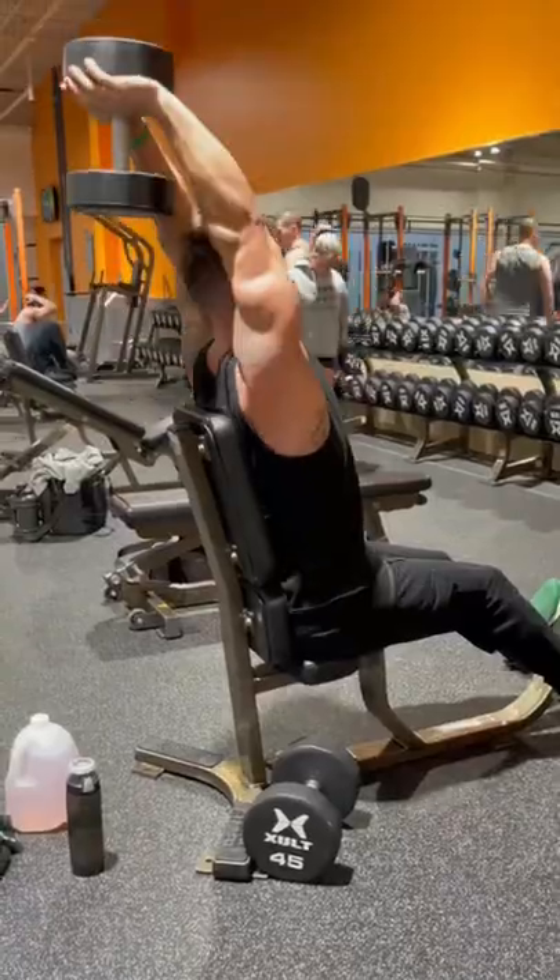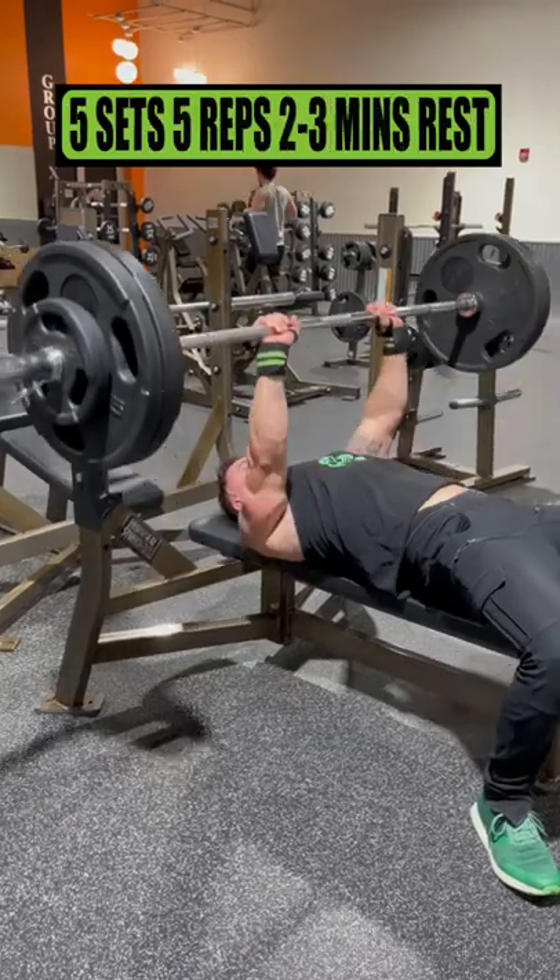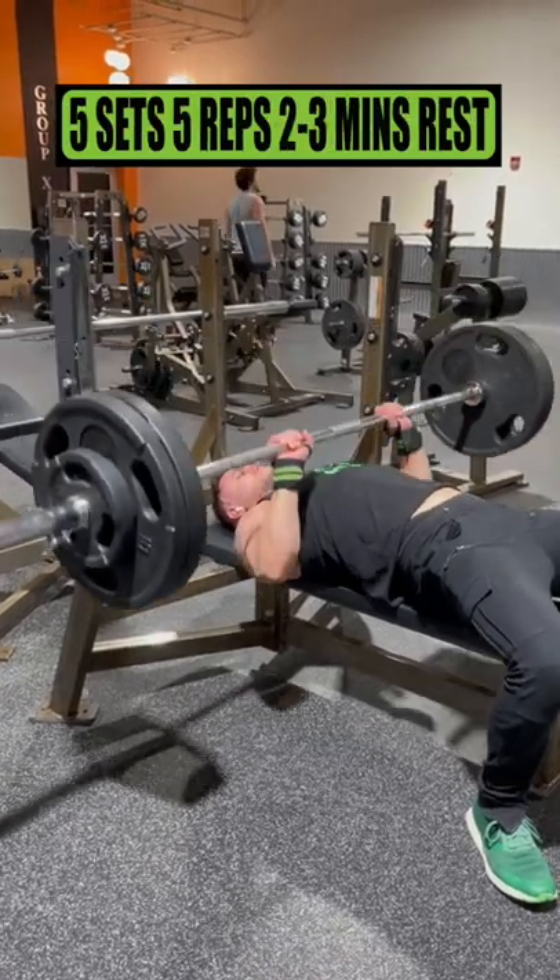Get them tricep gains out of this world with this gym workout. Exercise 1 is the barbell close grip bench press. Do 5 sets of 5 reps, resting 2 to 3 minutes.